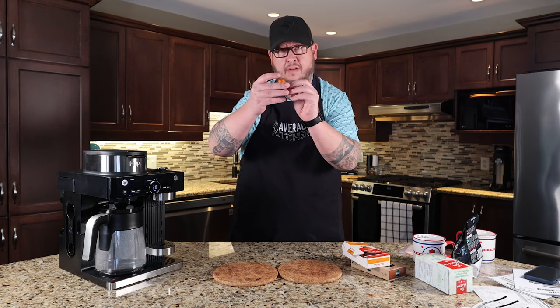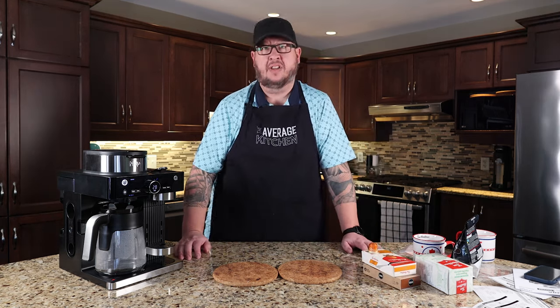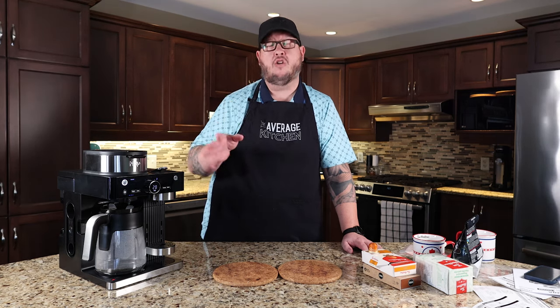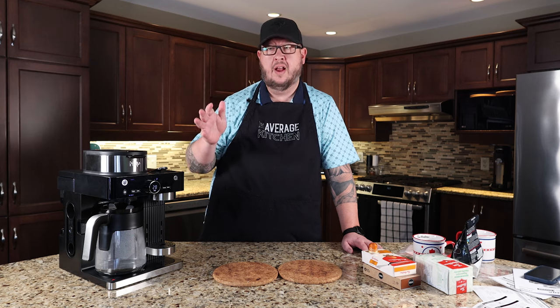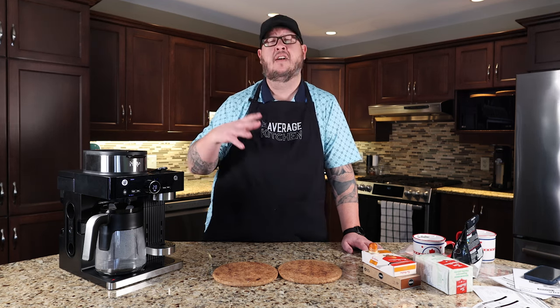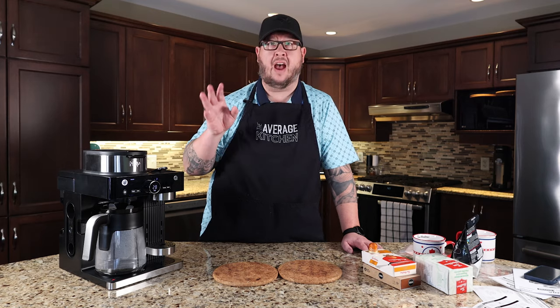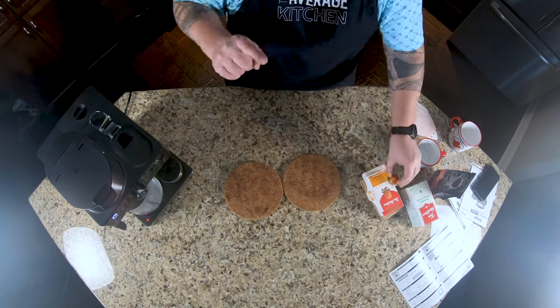Full disclosure — and I know some people chirp us for being too honest — we order a ton of products and I don't always pay attention to all the details. So when this arrived, I realized it does not take Keurig cups. So keep that in mind: if you're a Keurig person, this will not work for you.